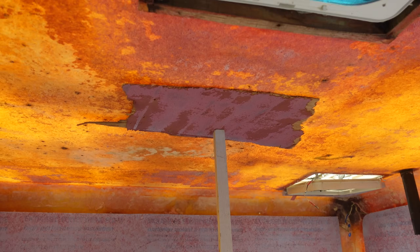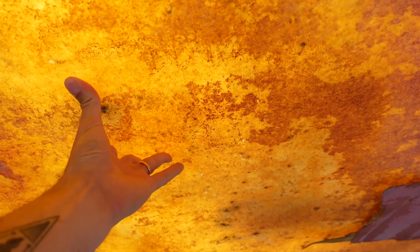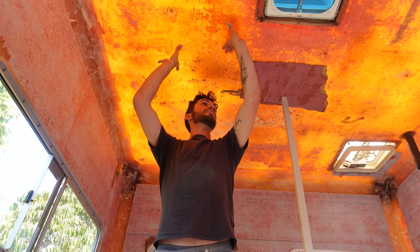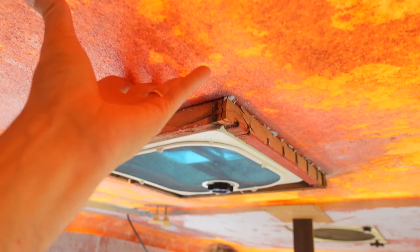There is a lot more to do, but the first priority is supporting this roof. As you can see right now, we're just using this kind of improvised pole to keep everything up because this ceiling is so soft. I don't know how well you can see that on camera, but it's amazingly soft up here. Look at it move around the vent.